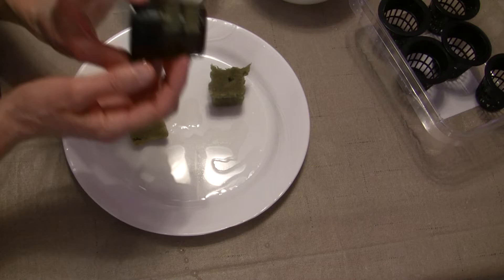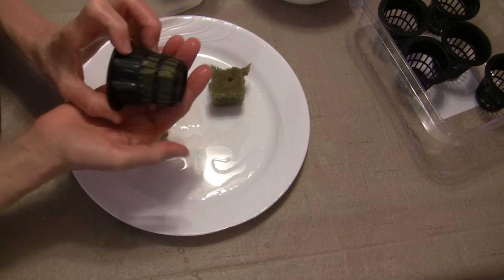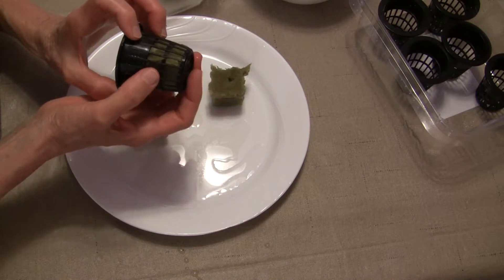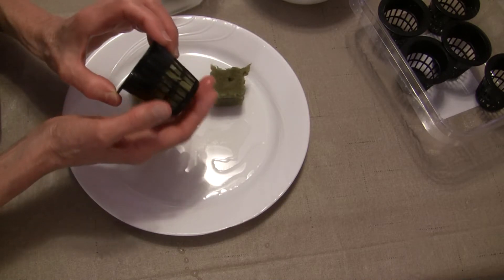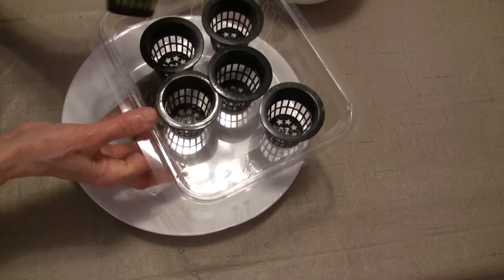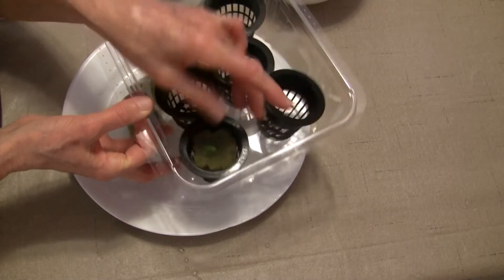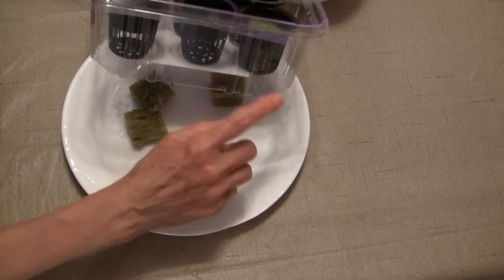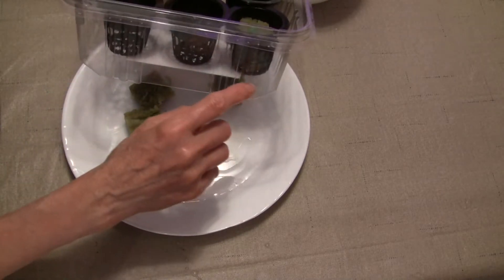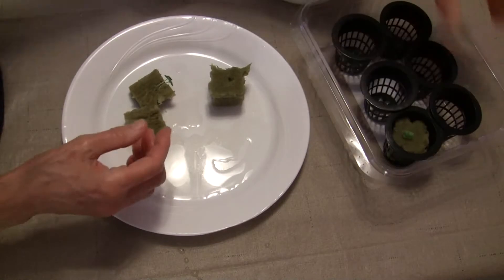Now if you notice, I did not push it all the way down — I left a little bit of space so that root can come out of the rockwool cube and find its way through. It's going to go in this container for now. I'm going to try to get six of these basil plants out here, and I will put enough filtered water in here so that the rockwool cubes will not be completely submerged but have the bottoms of them in some water so that the plants will get a drink and not dry out.